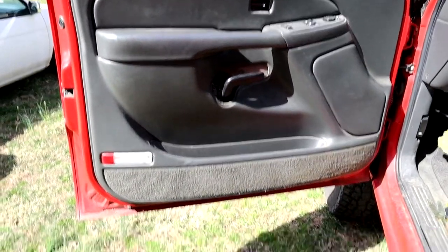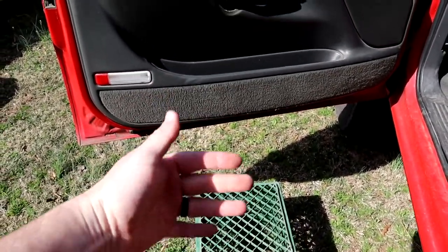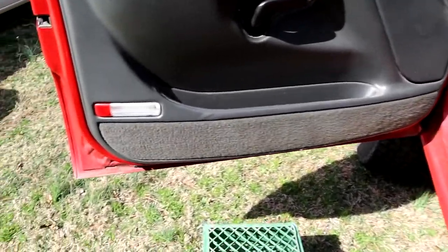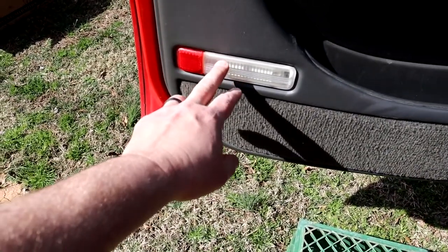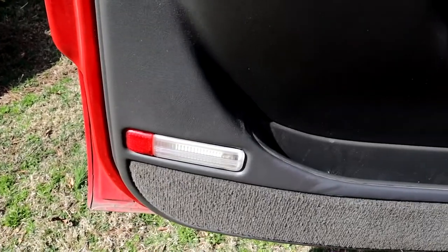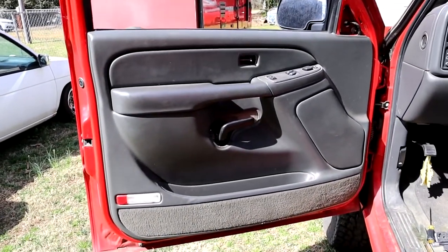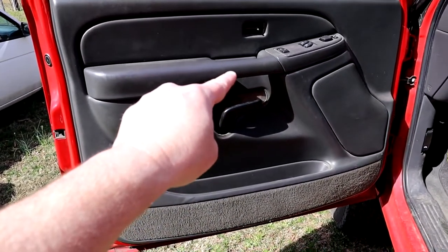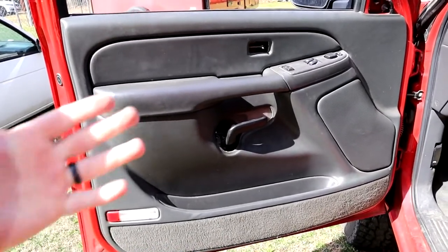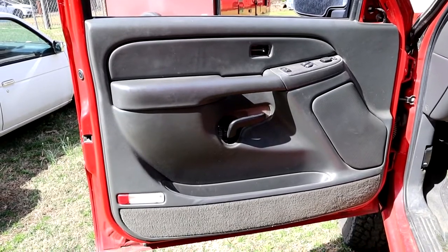Basically what I like to do is get a milk crate or something so you can drop the door panel down a little bit because you're still going to have your wires hooked up to it. Also remember there's a bulb in here with a wire — don't forget it, it'd be really easy to pull it back and break that wire. So let's get to pulling this thing. Basically you just grab right here on your grab handle, pick straight up, and the thing comes off.